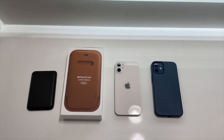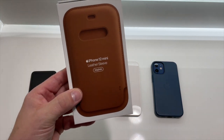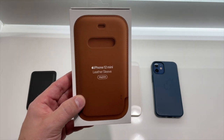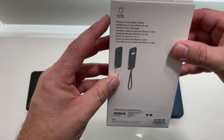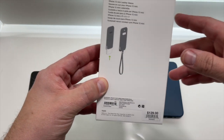Hey guys, welcome back to Crystal Clear Tech. I'm gonna try to make this a short video today to talk about this — the new iPhone 12 mini leather sleeve with the MagSafe function. This is not in stores yet, you might be able to find it here and there, but you're gonna see it's the iPhone 12 mini leather sleeve. It's $129.